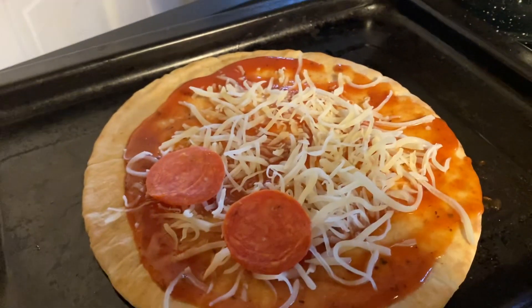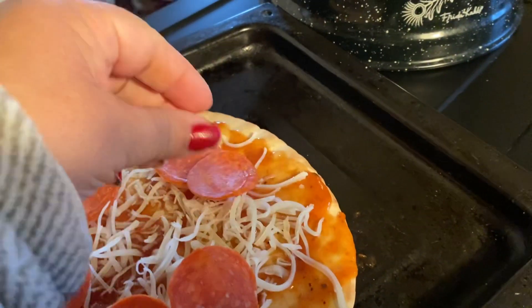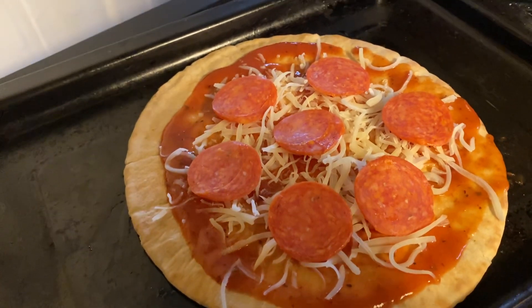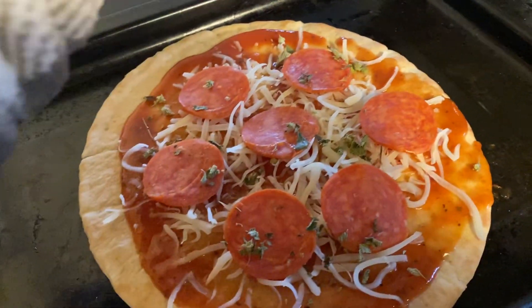Now I'm adding some pepperonis, and I'm going to add oregano on top.